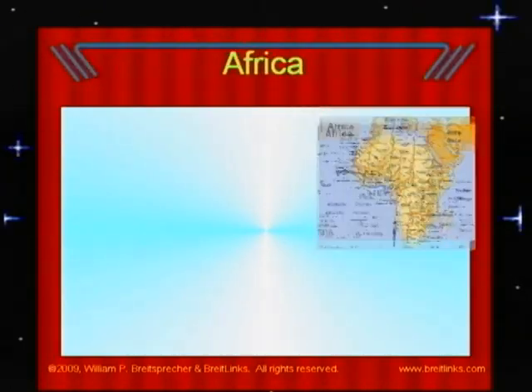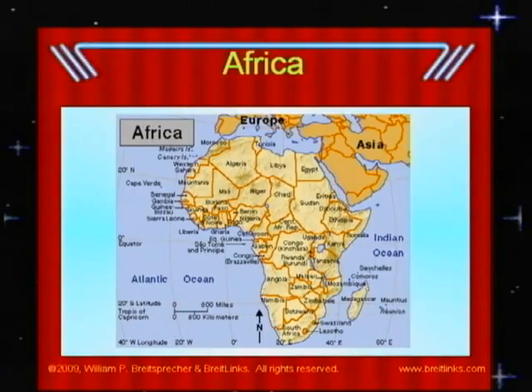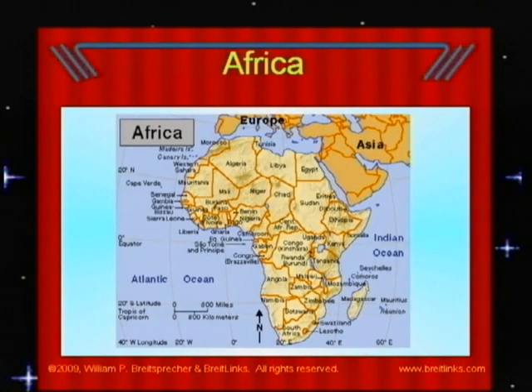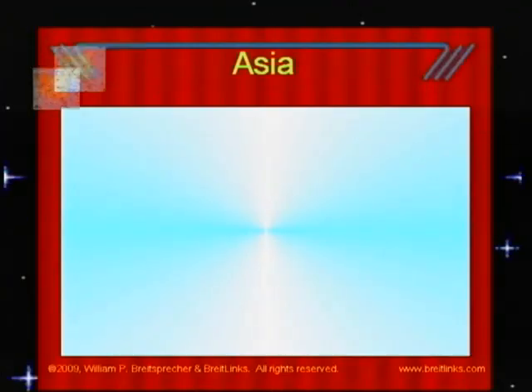Africa is below Europe on the globe. There are many countries there, including Algeria, Libya, Sudan, Ethiopia, the Democratic Republic of the Congo, and Egypt. In the southern parts of Africa, there are gold mines and diamond mines. The Great Pyramids were built on this continent in Egypt thousands of years ago, and lions live on Africa's grasslands.